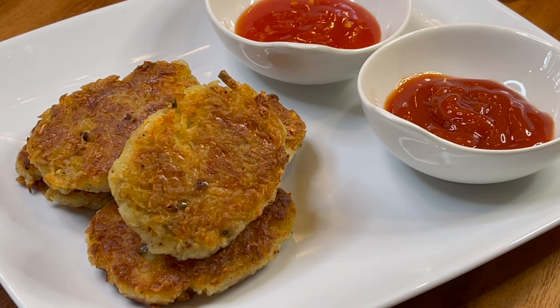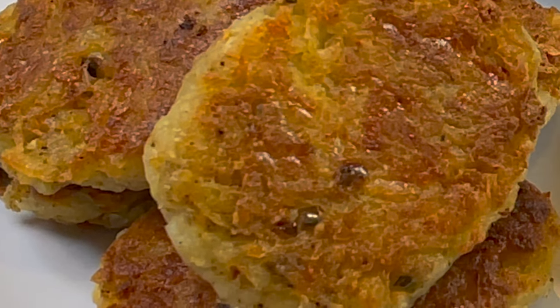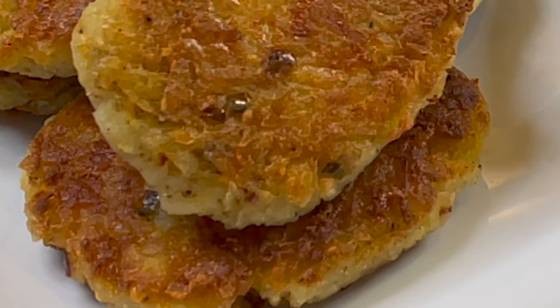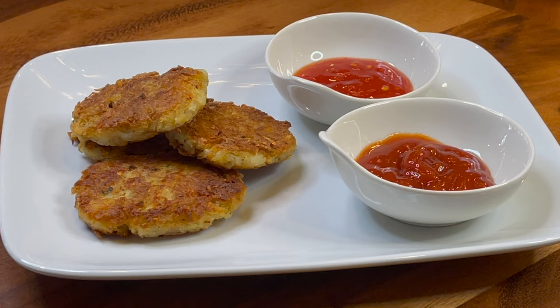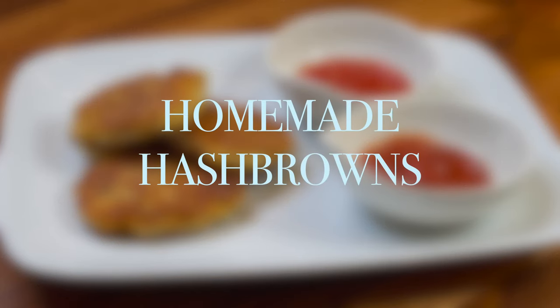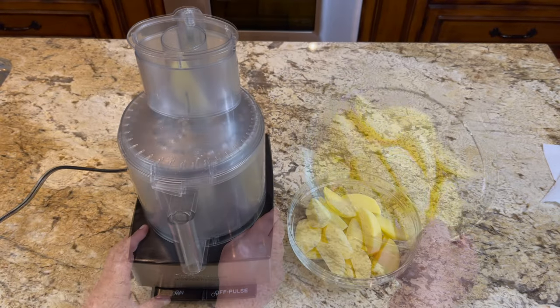Hey everybody, thanks for watching this video! Today we're making a really delicious morning breakfast that will definitely wake anybody up — we are making a great homemade hash brown. Let's figure out how to make this together.